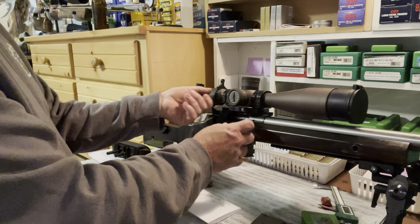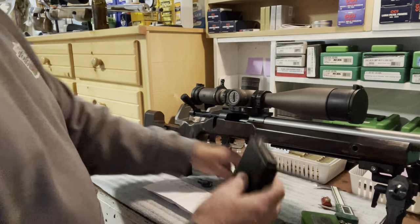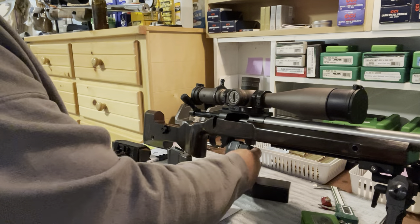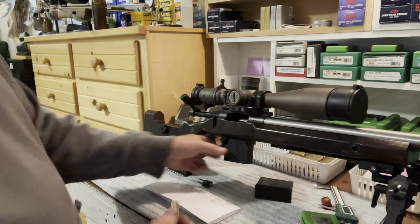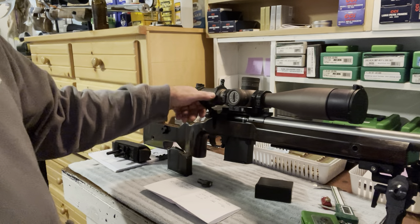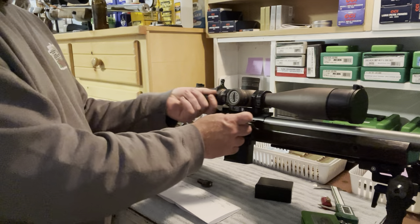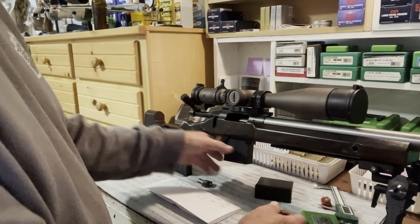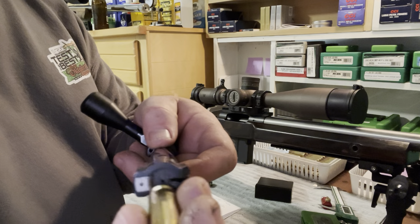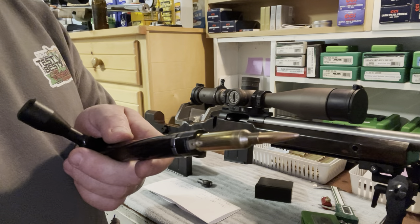This is a single feed loading block, so it helps with that situation a little bit — it's just a dummy magazine. Sometimes it's more of an issue when you're trying to single feed from the top of a magazine and it wants to stick. A lot of the reason it's doing that is because of the bolt head, which is a controlled round feed, so it's designed to grab the round out of the magazine.